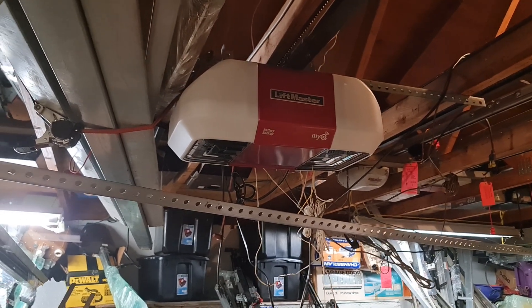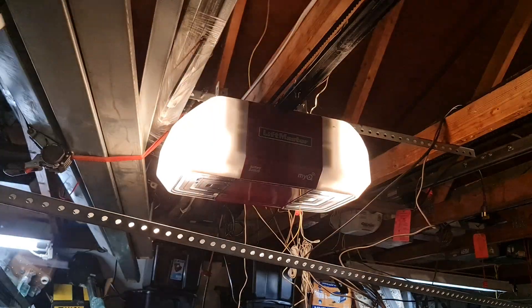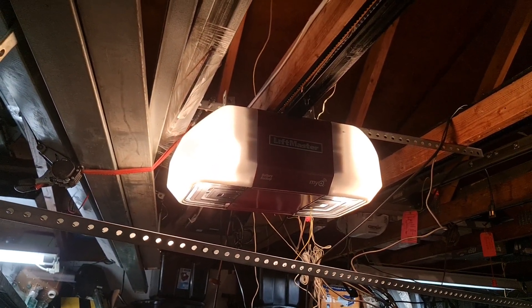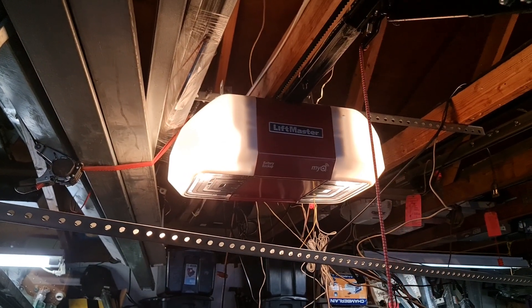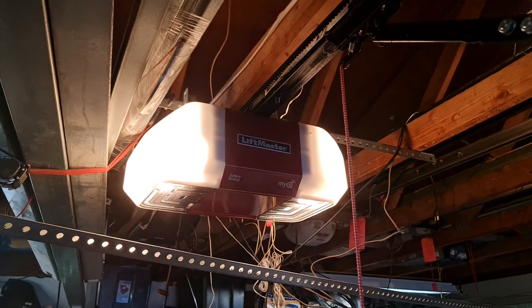This is a quick video for BrazilianHotdog. He asked how my 8550 sounds after all this time. Well, I'll show you. Keep in mind my Note 20 picks up more whine than what I actually hear on this. And back down.